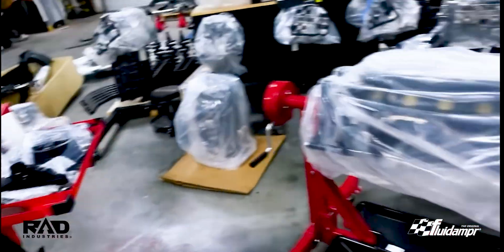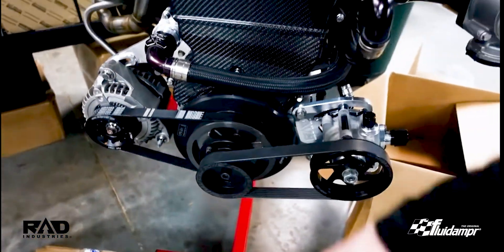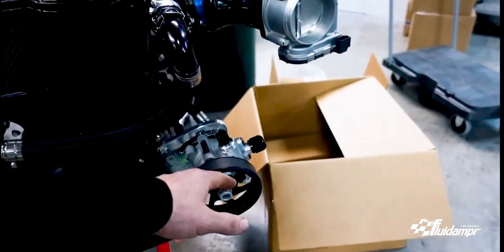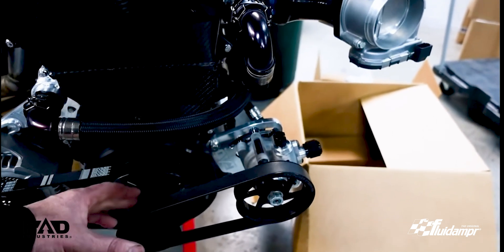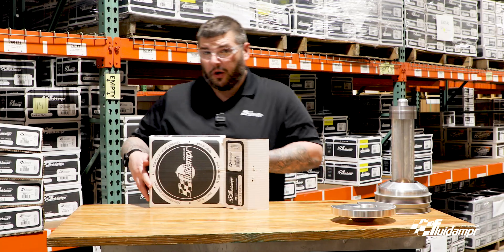This is the one that adapts a power steering kit to a fluid damper. So let's say you guys already have a fluid damper and you're thinking about upgrading to power steering — dang it, you'd have to switch your pulley over because the fluid damper didn't have the adapter. Not the case anymore. I'm going to pop this thing open and just kind of show it off real quick.